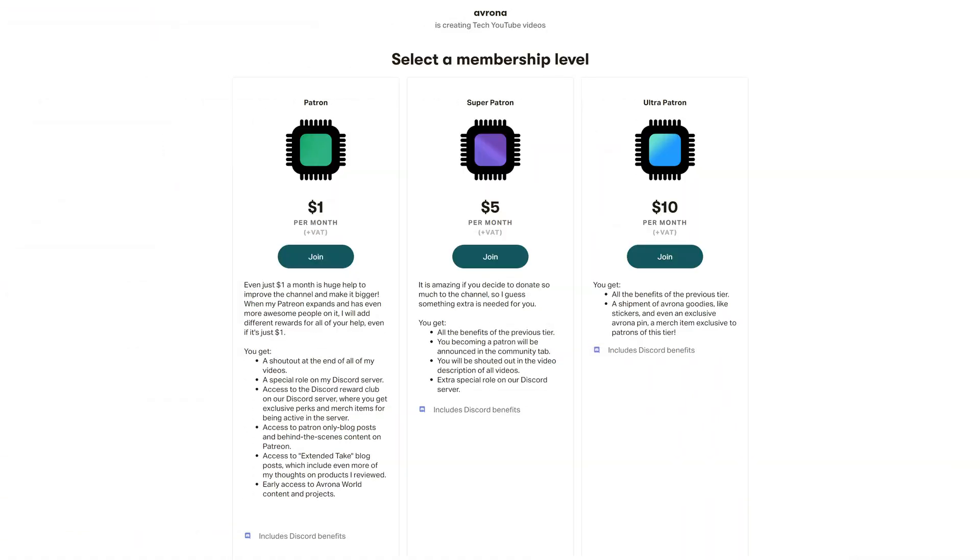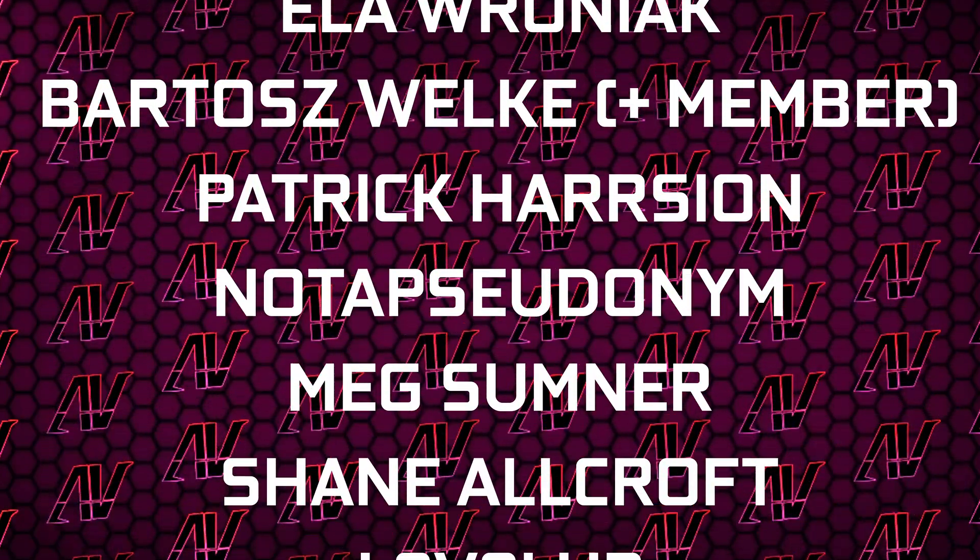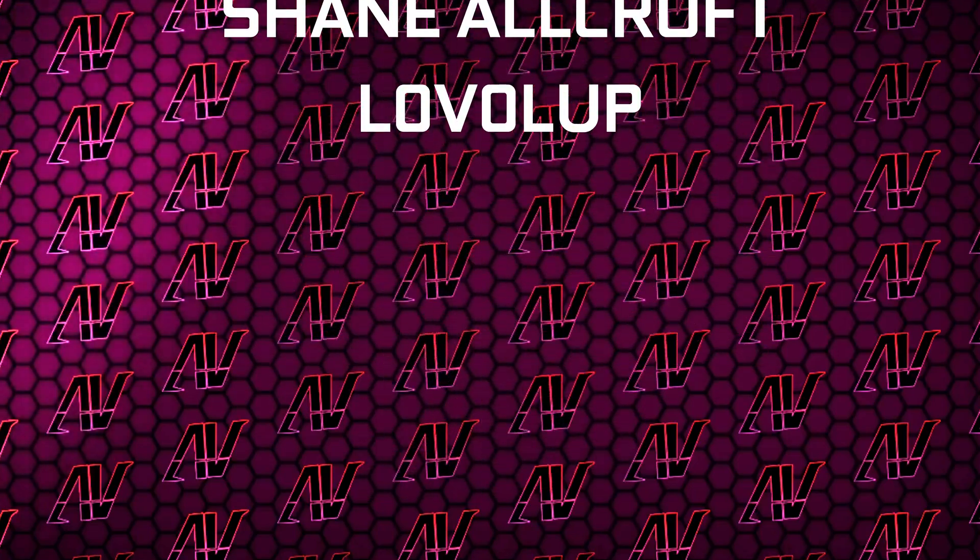Links will be up in the iCard and down in the video description below. Down there you'll also find our Patreon — and if you're rich enough to get this board, you're probably rich enough to give even $1 a month there. Plus huge thanks to Gavin Byrne, Justin Rage, Ola Vroniak, Barthash Volker, Patrick Harrison, Not a Sudonym, Meg Somnishin, Orcroft, and Level Up. That's about it, so I hope you enjoyed this video — if you did, remember to subscribe, and I'll see you in whatever I make next.